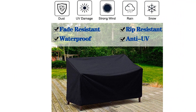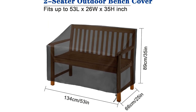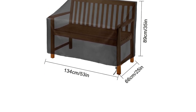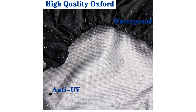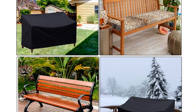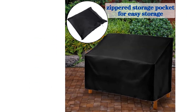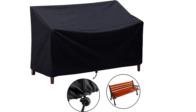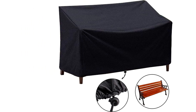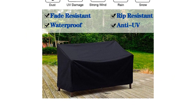It features a drawstring hem with a toggle, providing a tight and custom fit to your bench and preventing it from blowing off in windy weather. The size is perfect for most two-seater benches, but it's important to measure your bench before purchasing. The cover is easy to clean and comes with a zippered storage pocket for convenient storage when not in use. Some customers have reported issues with the drawstring not working properly on certain types of benches.